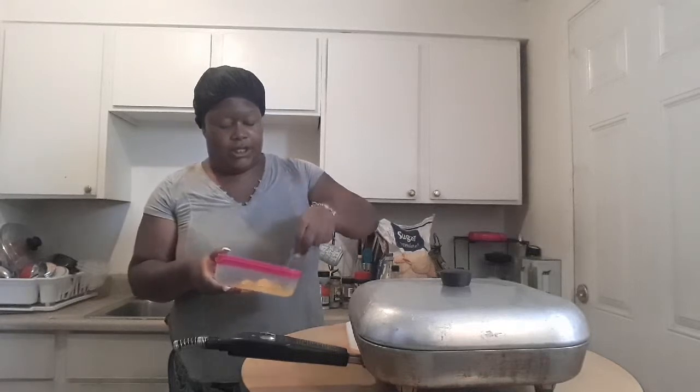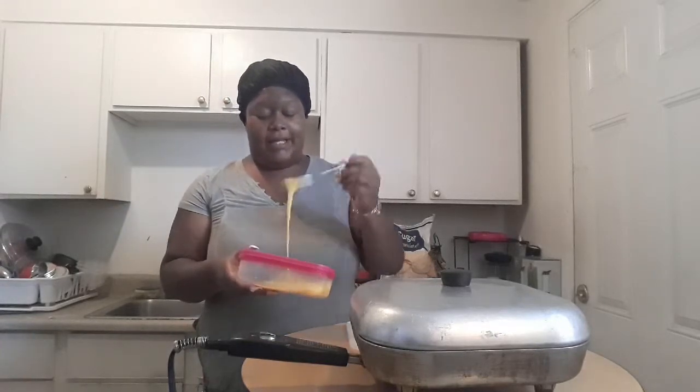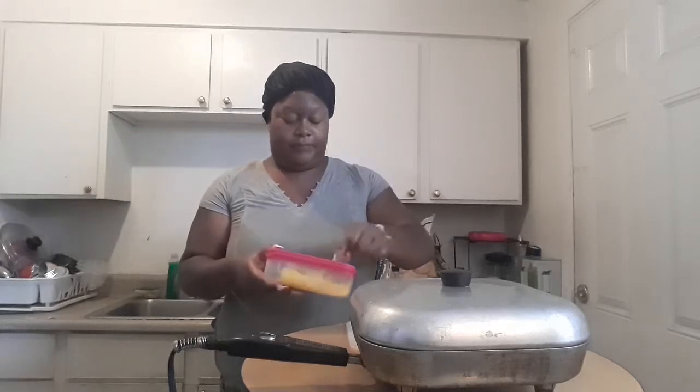I have four eggs cracked in here and I'm just going to poke the yolks and whisk my eggs up. This is a super easy frugal recipe. You don't need to add any salt and pepper because you're going to season it later. Make sure you give it a good whisk.